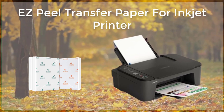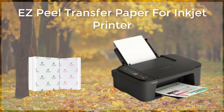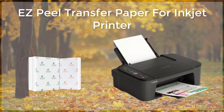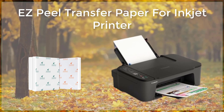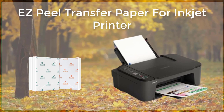The process of using Espeal transfer paper is simple and straightforward. First, users will need to print their design or image onto the transfer paper using their inkjet printer. The transfer paper is specially coated to ensure that the ink will be absorbed and transferred onto the desired surface. Once the image is printed onto the transfer paper, it can be easily applied to the desired surface.